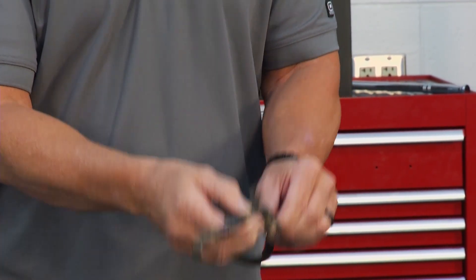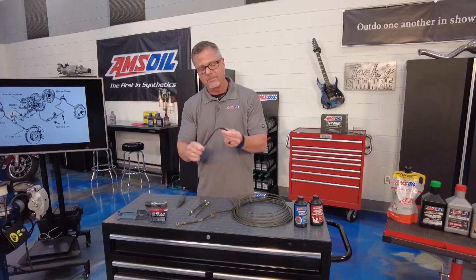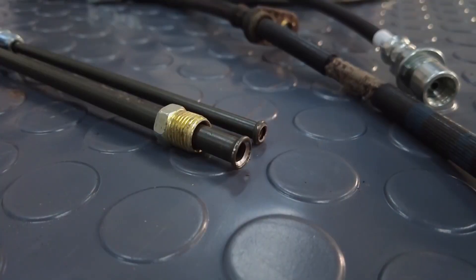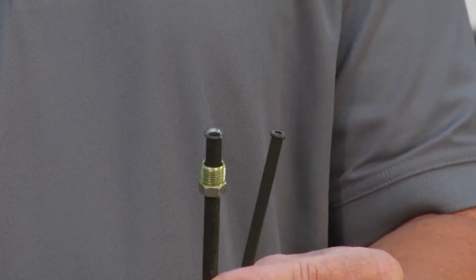A lot of people don't realize they're double-walled, so you can't see inside - sometimes they collapse inside and you're not going to be able to tell. Here's a nice new one. They put lines on there so you don't twist them when you put the brakes on, which gives you a good indication of how to install them.